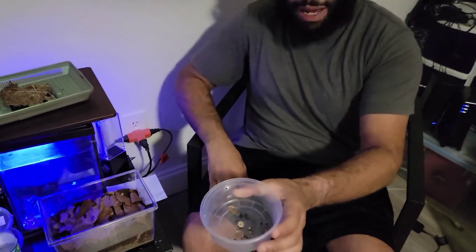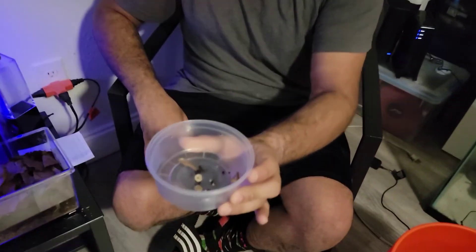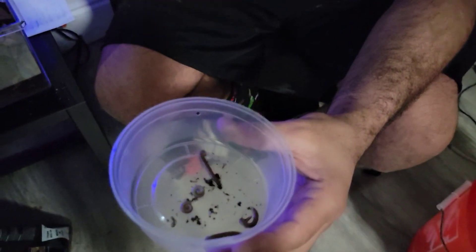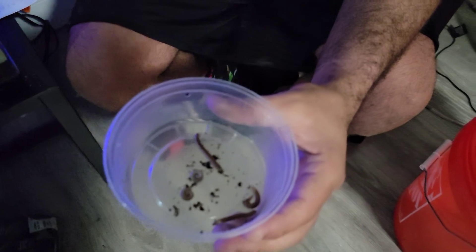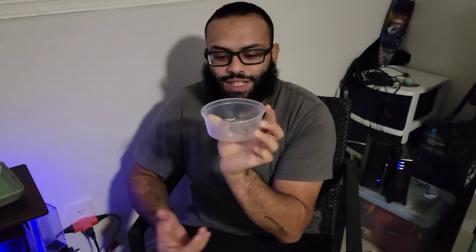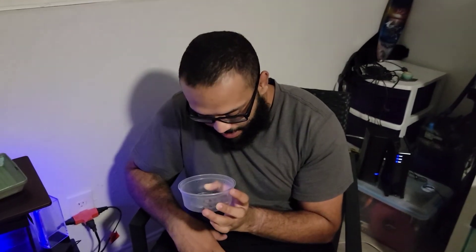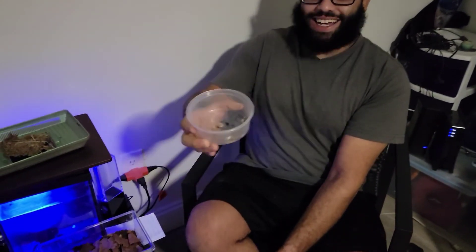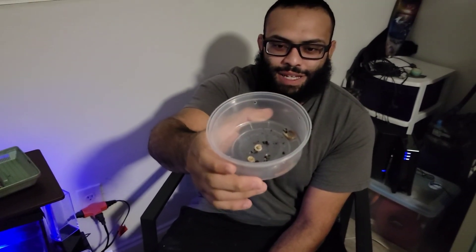I just brought them out so you can see them. There are these little guys — some of them are smaller than others, they're babies, though that one's pretty big already. Hopefully we've got some males and some females in there and we'll get little baby millipedes. There's nothing special I have to do — just put them in there, and if there are males and females they'll reproduce. So thanks guys, I hope you enjoyed my millipedes!